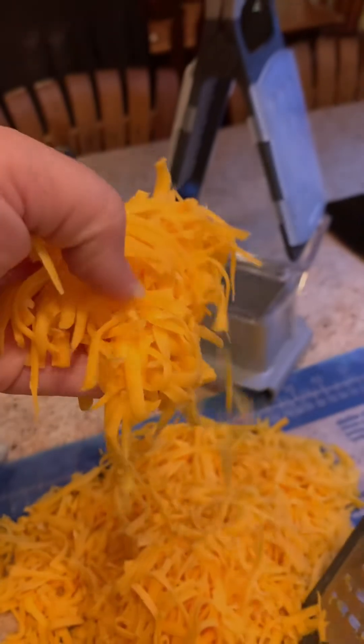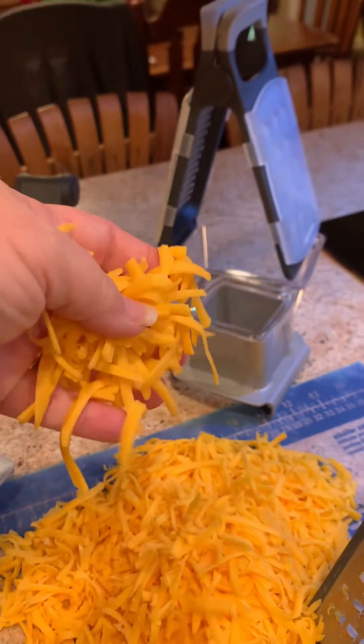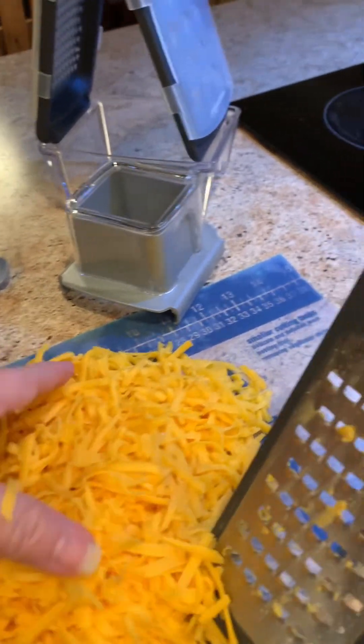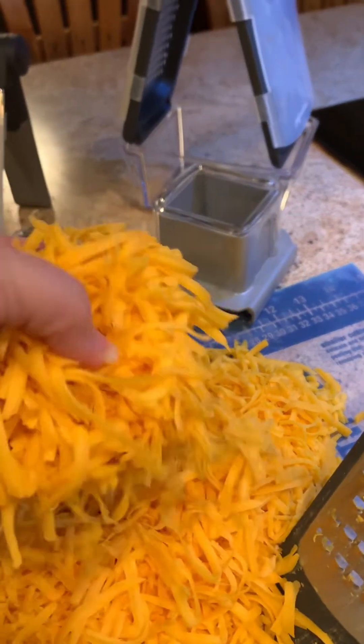Why you should grate your own cheese: Number one, it melts smoothly. Number two, you get more for your money. And number three, it tastes better.